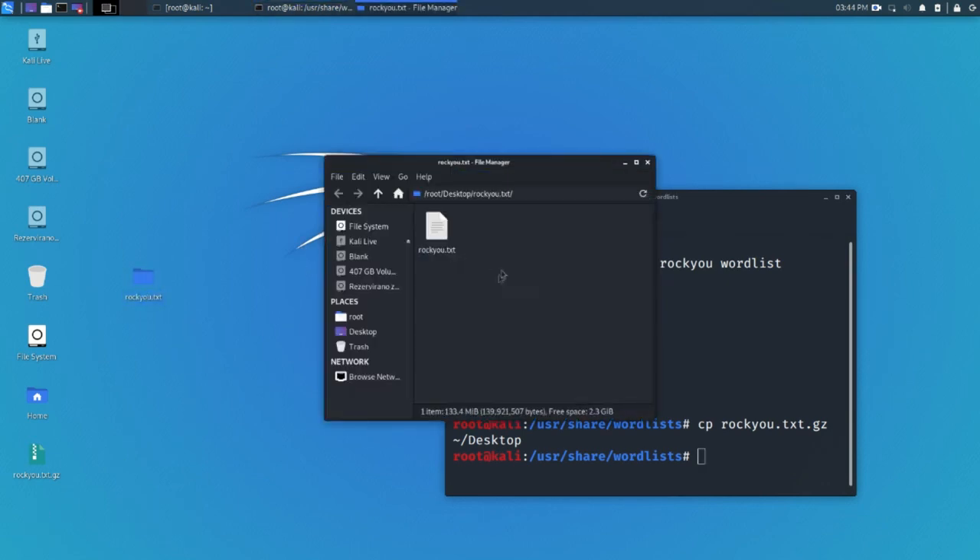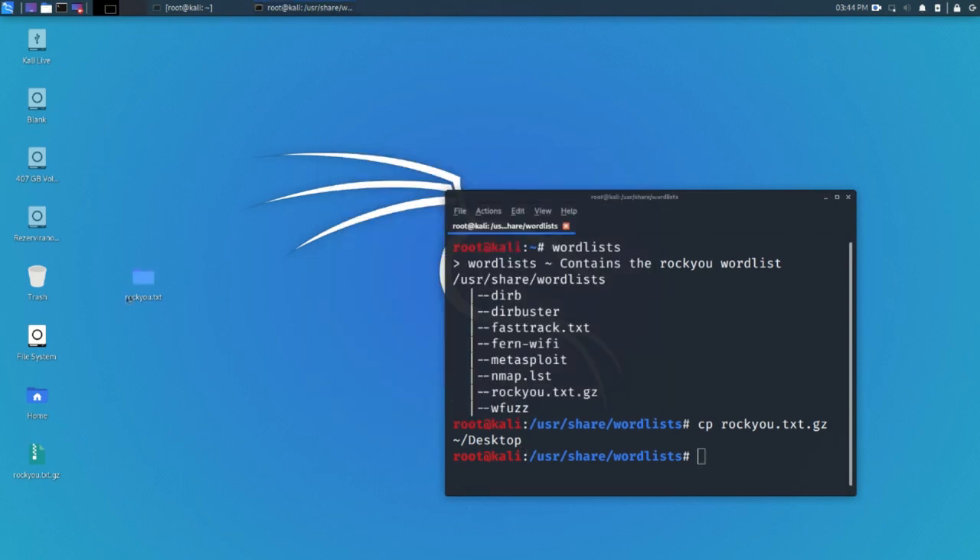Right here you have rockyou.txt. I don't want to use it right now because it's about 100 megabytes and would probably crash since I'm on a USB live system.